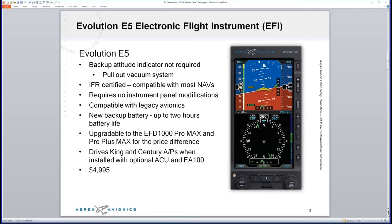There is an option to do a flush mount if you want — we do offer that, which you can discuss with your local avionics shop. The new backup battery technology gives you up to two hours of battery life — increased from 30 minutes up to two hours. The unit is upgradable: you can upgrade to the EFD1000 Pro MAX and all the way up to the Pro MAX Plus, just for the price difference.